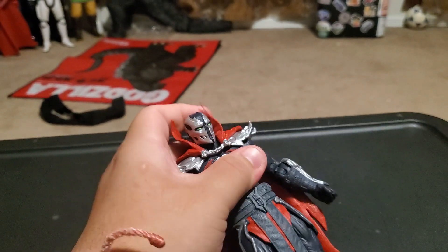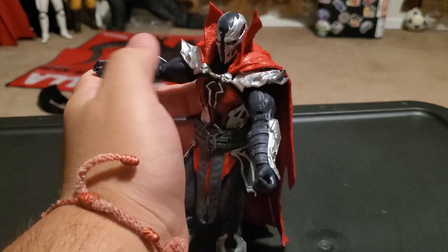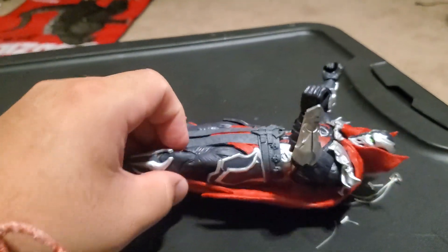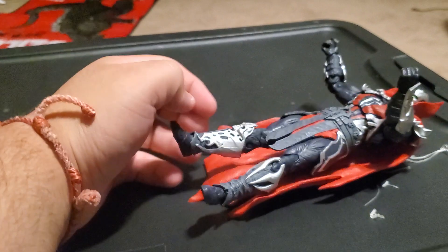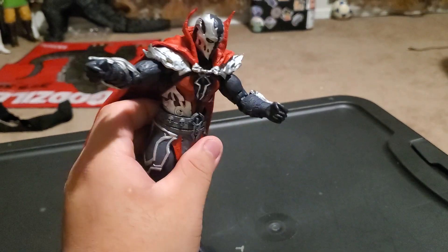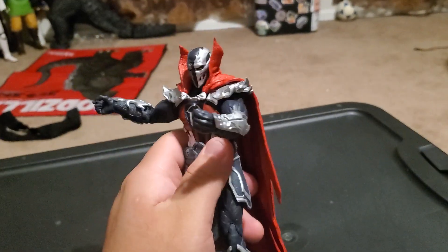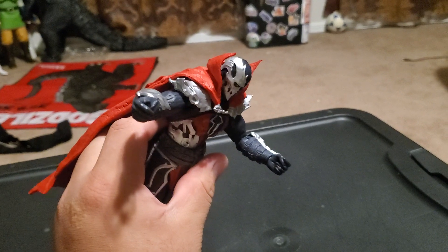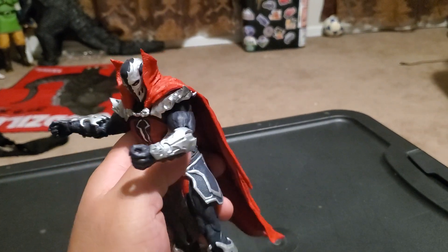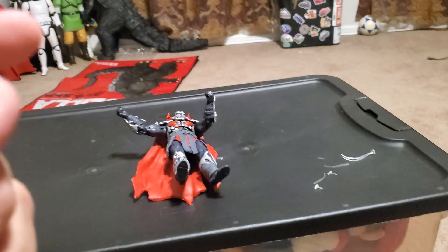Just like any Spawn figure, he has head articulation, waist, both arms, and feet. I'm not going to bend the legs too much since I just got him today, but his legs do bend — I just don't want to risk breaking it. He still looks pretty cool and amazing. I will do a size comparison with my other figures now.